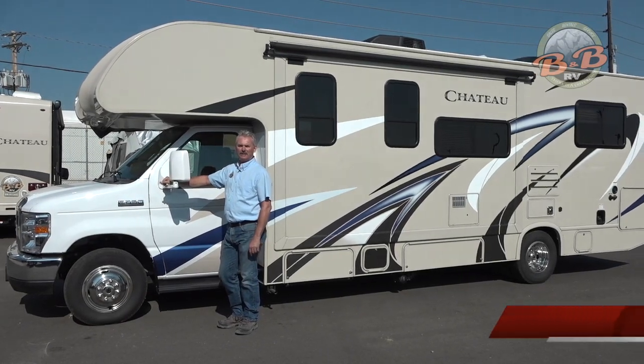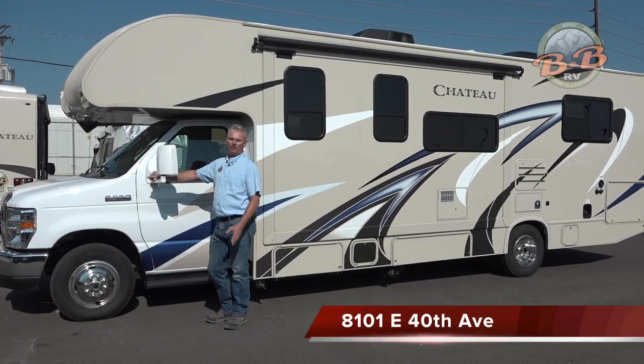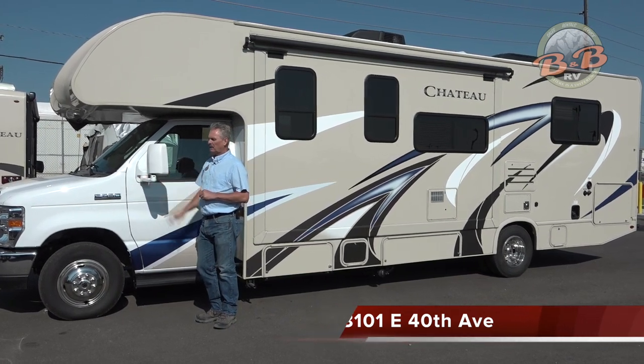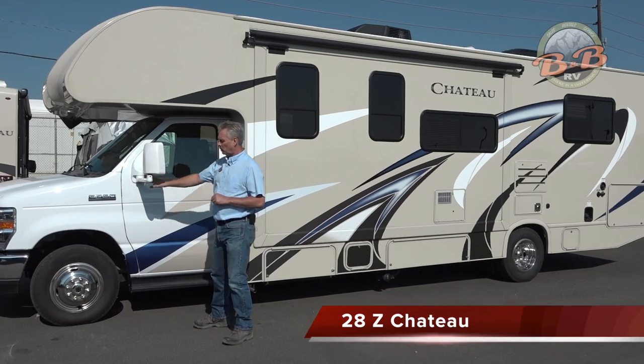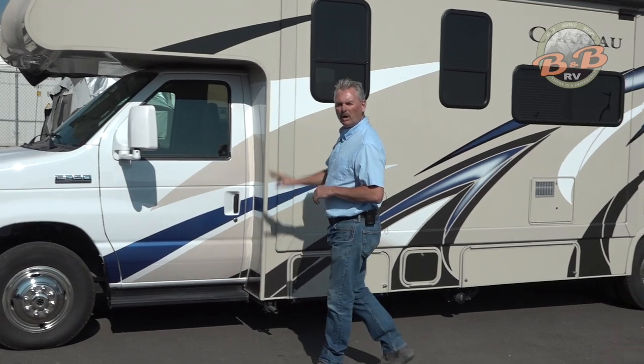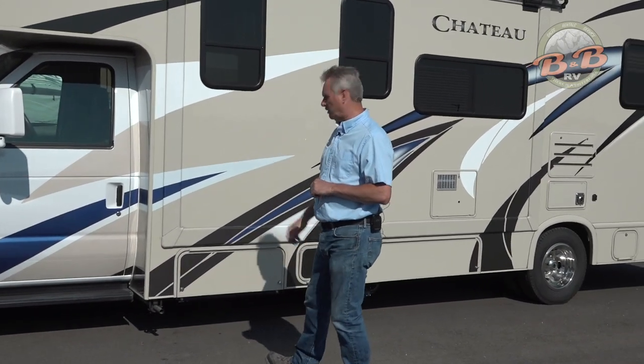Hi, welcome to B&B RV. We're in Denver, Colorado at 8101 East 40th Avenue. We're going to walk around this 28Z today. This is a rental. The cab of this is just built on a Ford. We'll walk around the outside here and show you how everything's done.